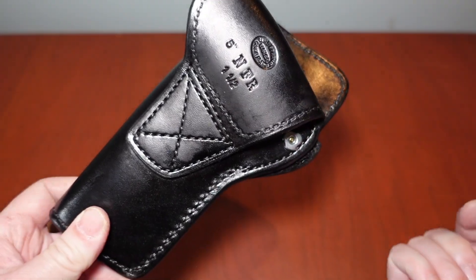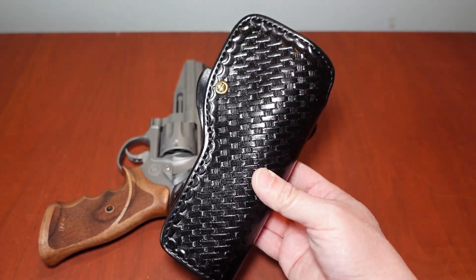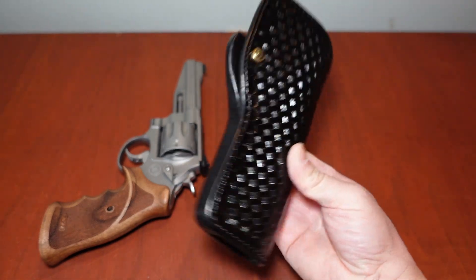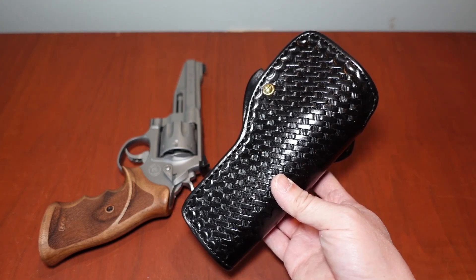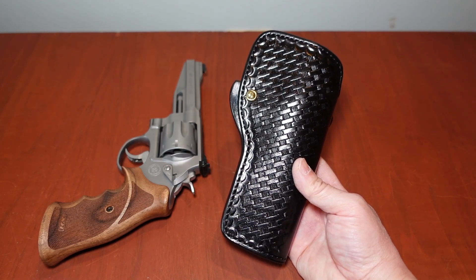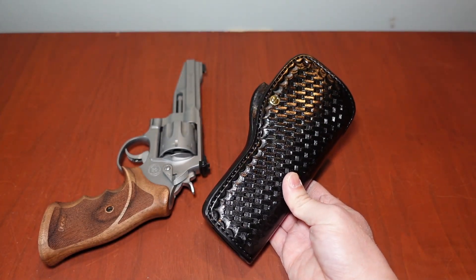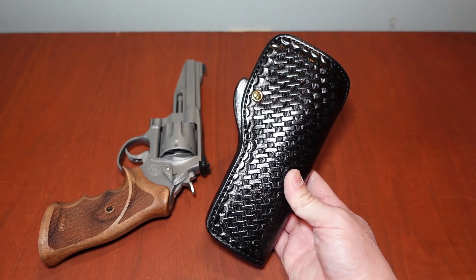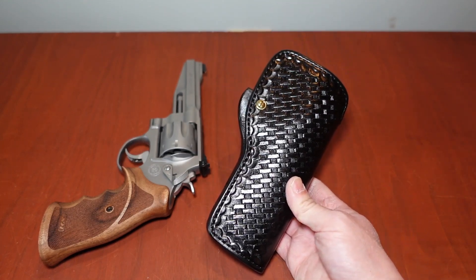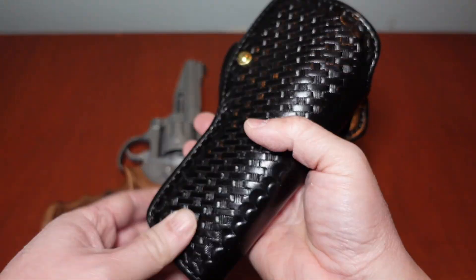It's made for a five-inch N-frame with a one and a half inch belt loop. If you've followed me for any length of time, you know I'm a heavy, hardcore Milt Sparks holster fan. I've been getting their holsters since probably 1999, and the quality has never veered. From 1999 to 2023, the quality is top-notch, bar none — consistent. Maybe it's even gotten better, as new craftsmen have learned the trade and are producing incredible leather holsters.